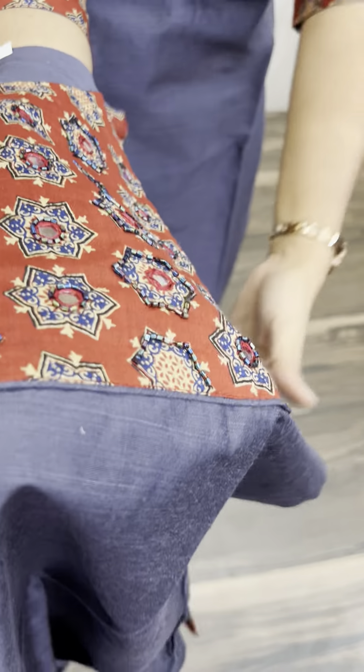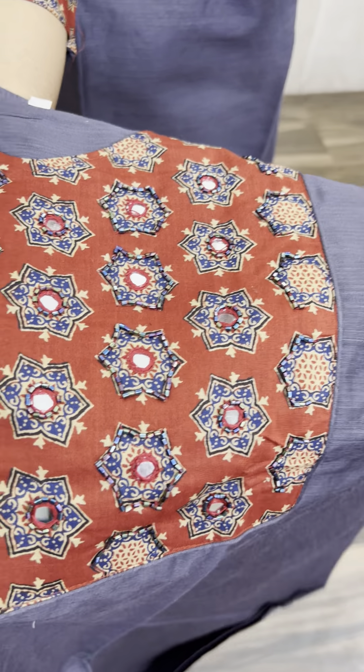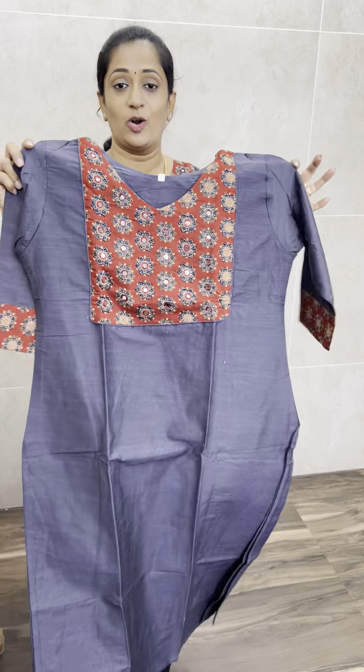We have a contrast. We have a simple handwork. The body is full. We have a cotton lining. We have a straight cut concept.